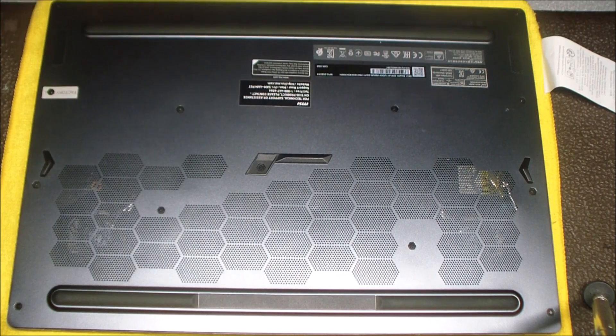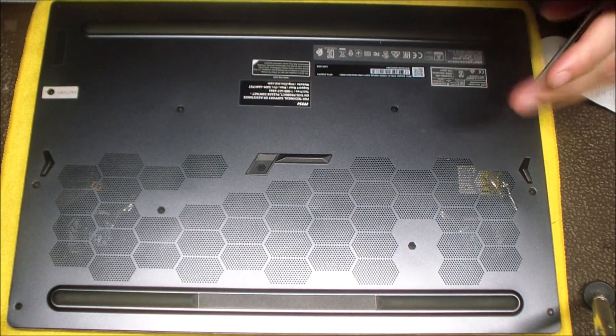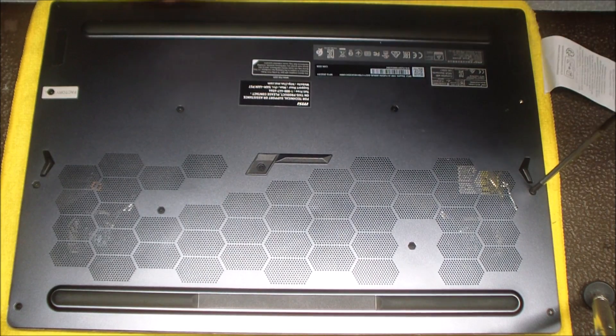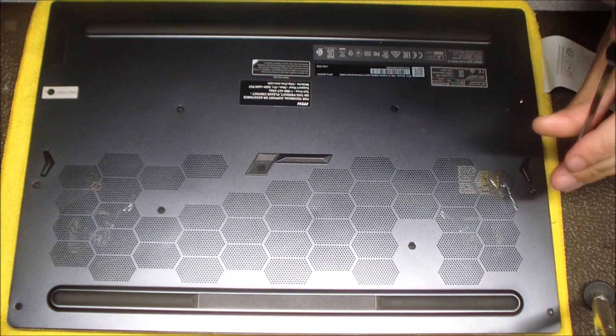The first part of this disassembly is you want to remove all the bottom screws. There are about 12 bottom screws and they all need to be removed, and then we'll take a pry tool around the edge of that bottom cover to remove it.